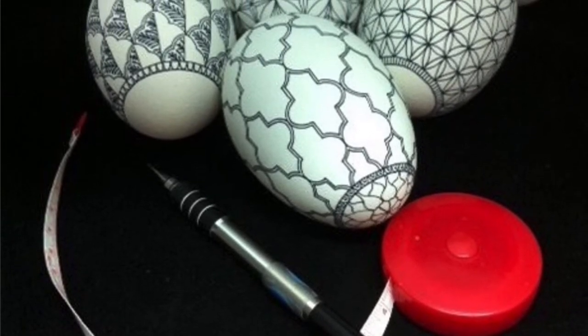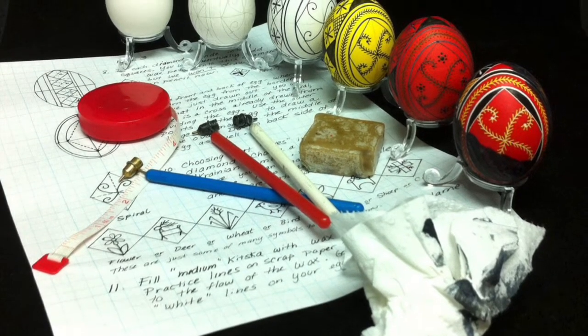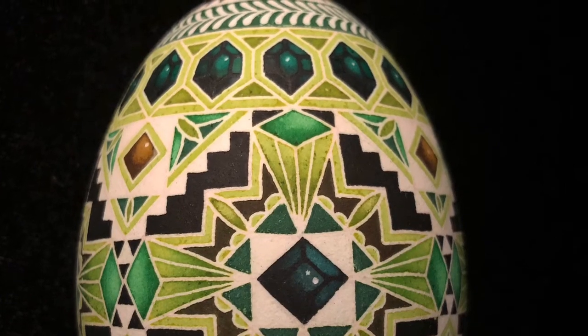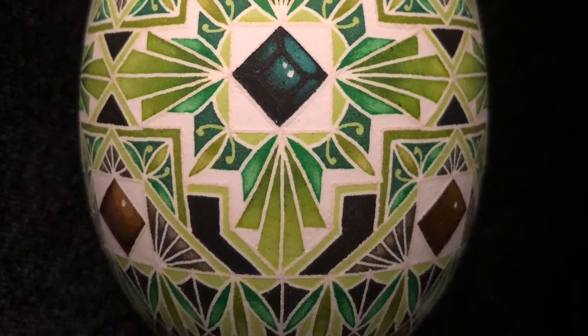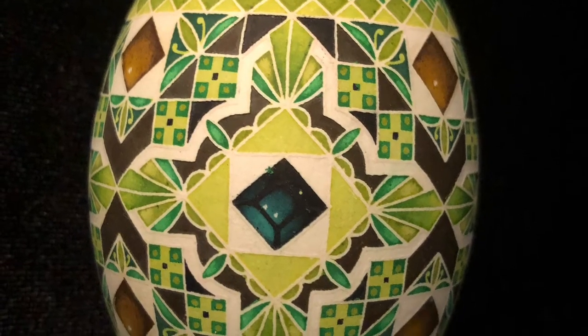After the first waxing, it is time to dip the egg into dyes. A traditional color sequence begins with lightest to darkest color. With each subsequent color, a wax line is added, or a shape is filled in. After the final color, all the wax is removed from the egg.